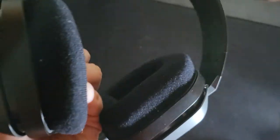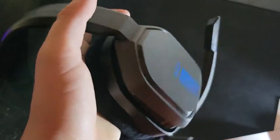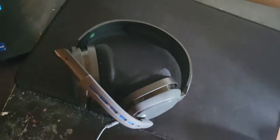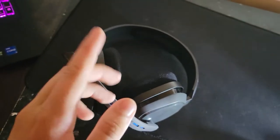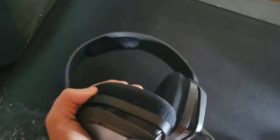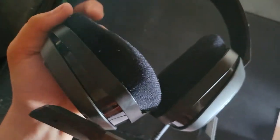I also want to recommend the Astro A10 headset — I unboxed those earlier. Really good headset, about fifty dollars. Great quality, and I really like the foam ear cushions; they're very squishy and fit perfectly on your head no matter what.